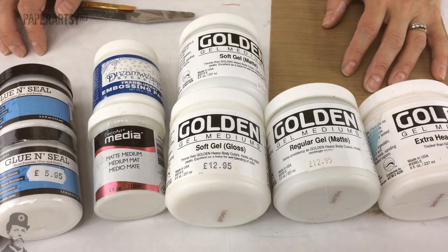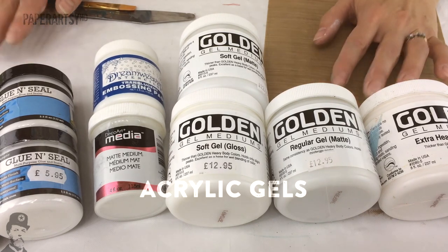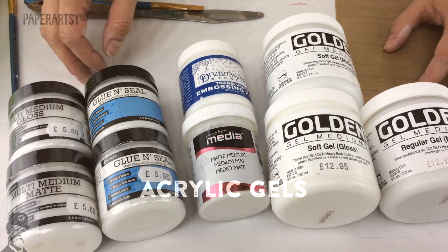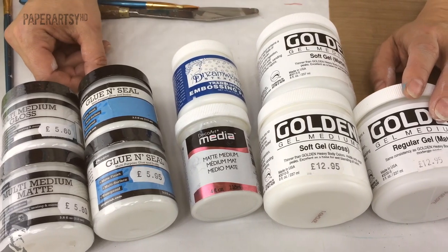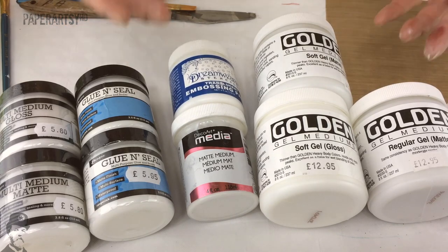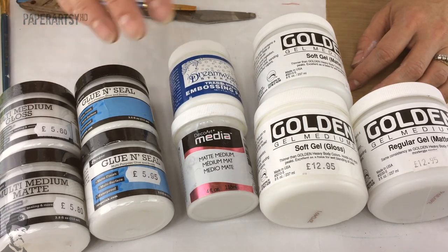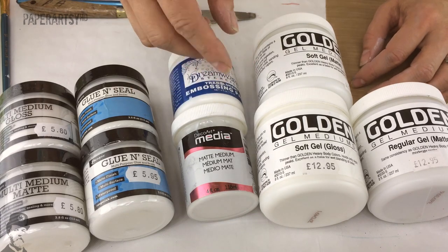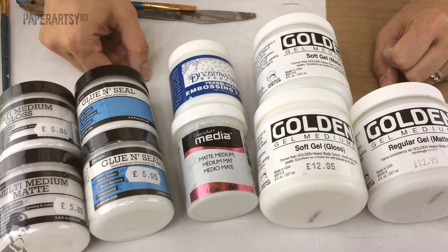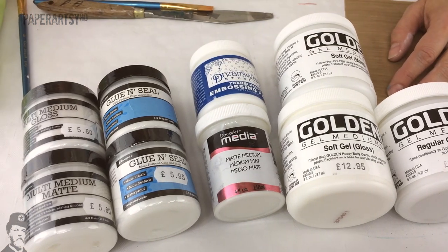Hi everyone, I'm Leandra from Paperazzi and today I've got a video all about gels. Gels and mediums has been a topic on the Paperazzi blog recently and I think it was worth a video, because it is quite hard to get your head around all the different products out there - how they work, what you can do with them, and it's really hard when buying to know what an unopened tub will actually look like. So I'm going to give you a few tips and show you some of the products I use quite regularly.